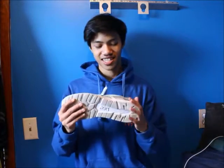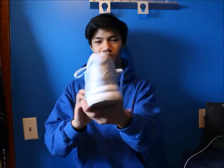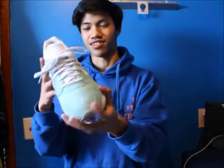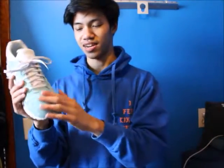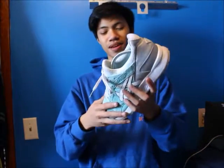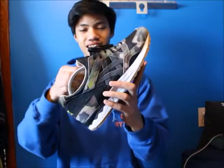Here's a pair of Asics Gel Lyte 5 Diamond Supply Co collab — super nice. I prefer this one over the black one, but these get a lot dirtier than the black pair. 3M laces, super nice suede. If you're not on Asics yet, you should really hop on because the quality is way better than any Jordan out there. Next Asics is the Gel Lyte 5 Atmos collab — super nice, can't go wrong with the camo.